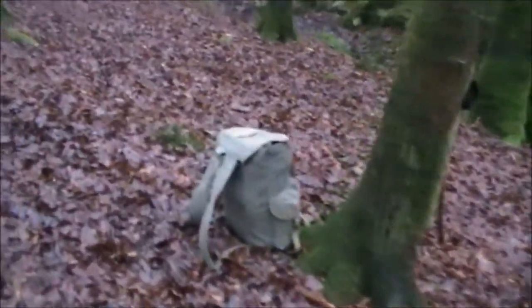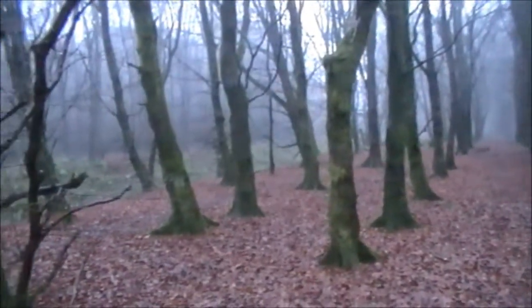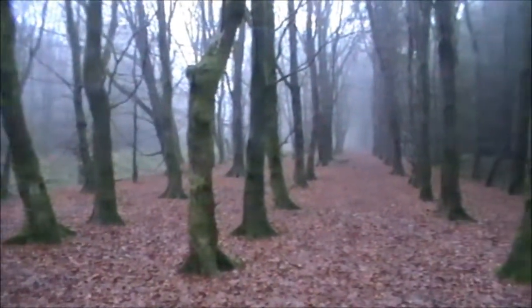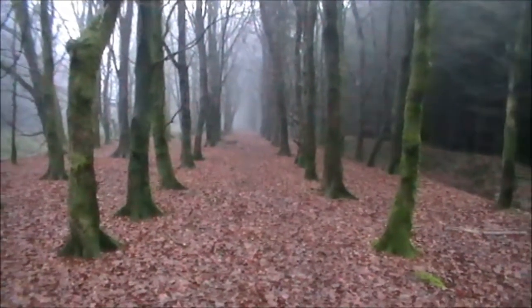I'll find somewhere to set up this camera. As you can see it's still quite misty. The rain started again so let's get this up quickly.